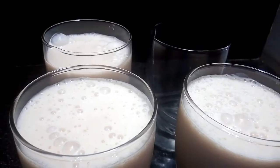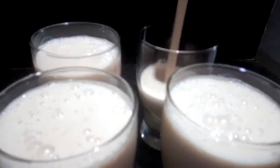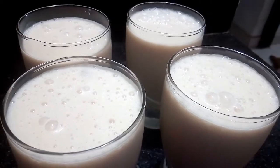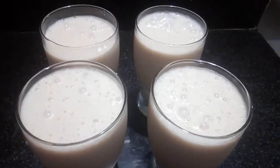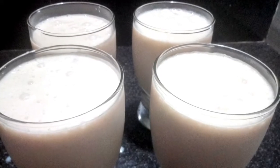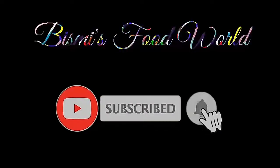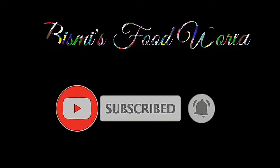Please use the like, share, and subscribe buttons, and subscribe to the channel.